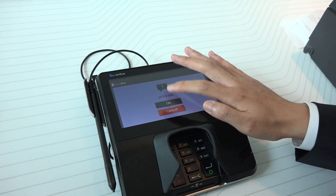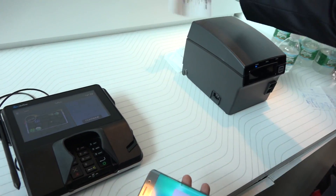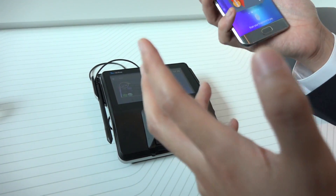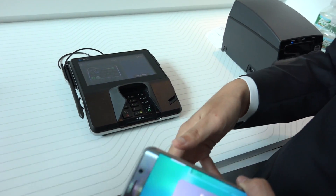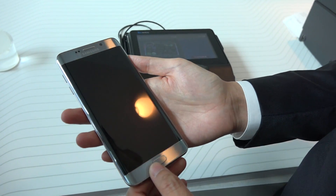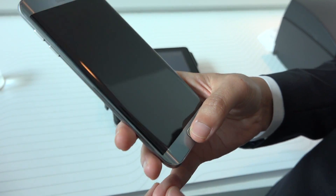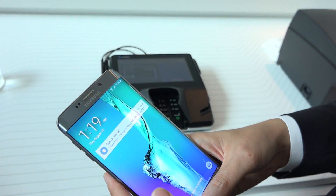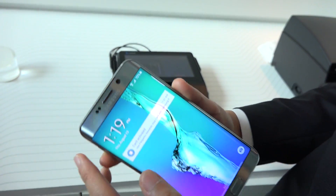This will work with almost any standard credit card payment terminal. Any card reader you've used before with your plastic credit card will work. Samsung Pay supports Visa, MasterCard, and Amex, and also has support with Bank of America and Citi Bank.